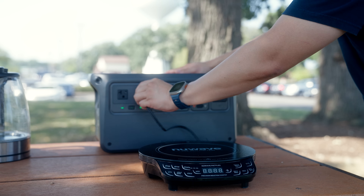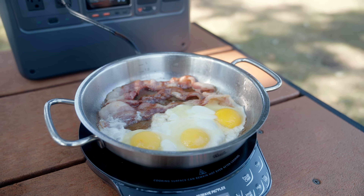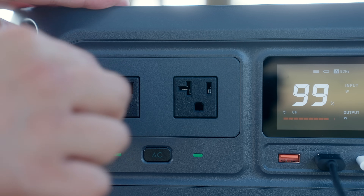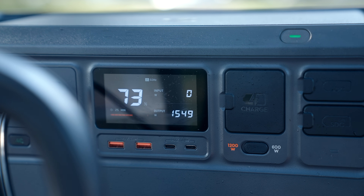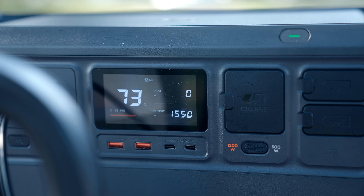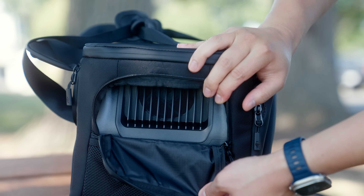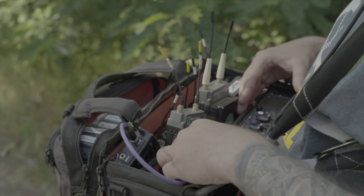Being able to have access to a stable power source that can handle these portable appliances really changes the dynamic of what a road trip or camping excursion could look like — this was the first time I was able to just quickly fry up bacon and eggs outdoors and it made the trip a lot more fun. The DJI Power 1000 also has built-in surge protection, so if you draw too many watts it'll go into a safety shutdown mode without damaging the unit. I was also blown away at how quiet it was during the entire time of use — even when the wattage output was getting pretty high, the fans were whisper quiet, which is great if you're doing an outdoor shoot and need clean audio.